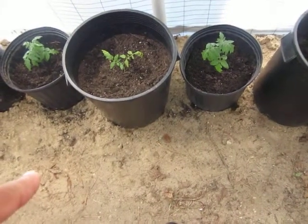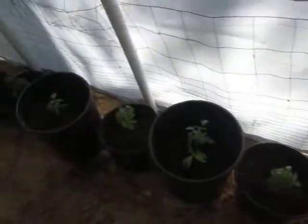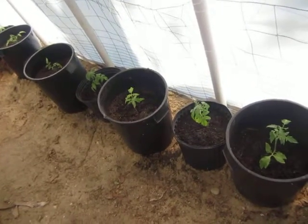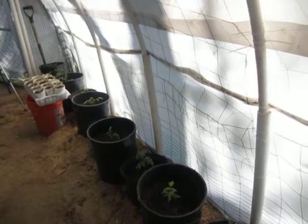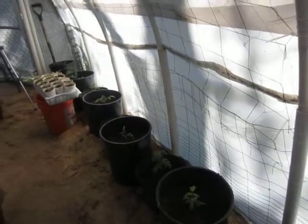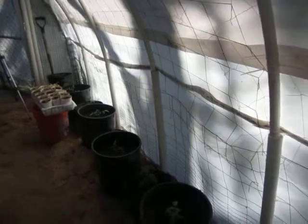I know it's going to be crowded but since everything is in its own individual spot, I think it'll be fine. I really want to use the space as much as possible, so I'll give it a try. If it doesn't work, I'll change things up next year. Keep your body healthy and join me in the garden — it's Rose speaking. I'll see you soon, bye for now!